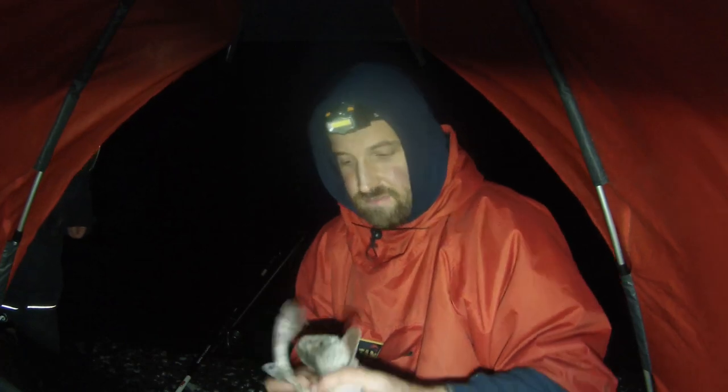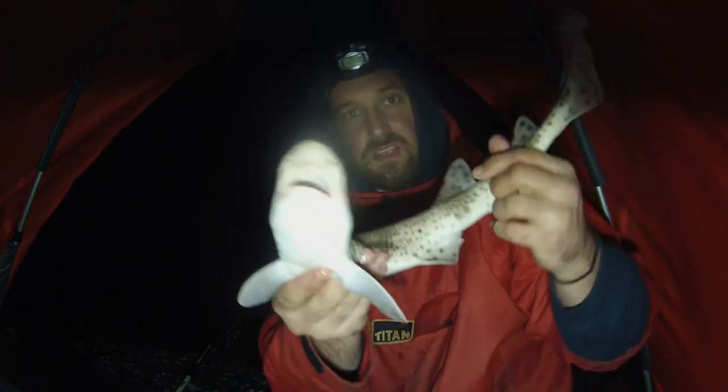So I reeled into my first fish of the evening, which is a nice dogfish. Nice little one there — not as big as Cliff's one, but I will take it as a fish. Not the target species, but you know, happy days. We'll carry on fishing and see if we can get that.